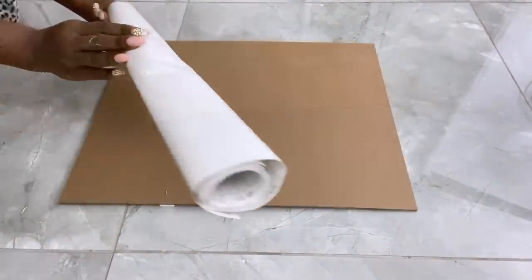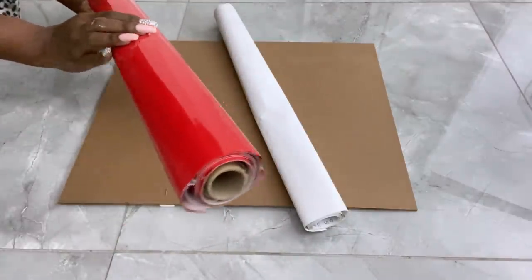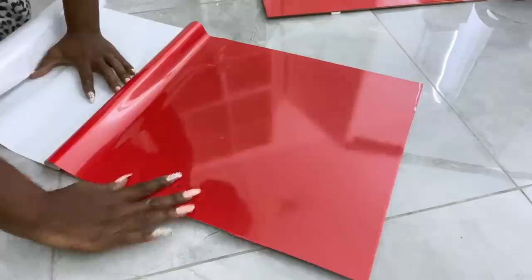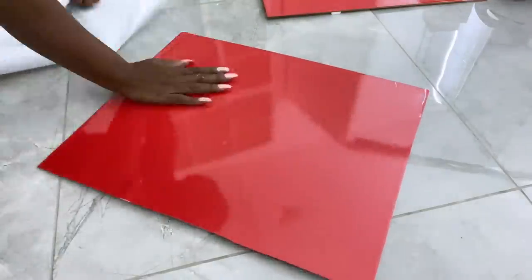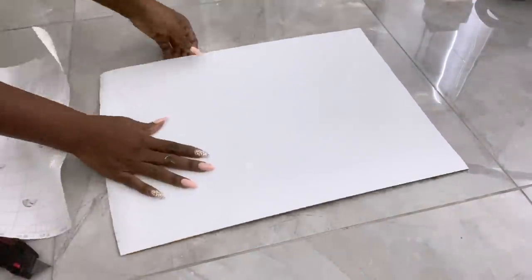The back of the boards will be covered with contact paper. I have white and red and I couldn't choose which one to use, so I'm just going to use both of them. They will not be obviously seen, but at certain angles you will be able to see the white and the red.